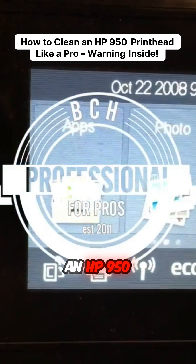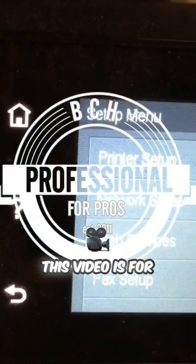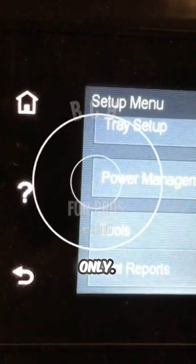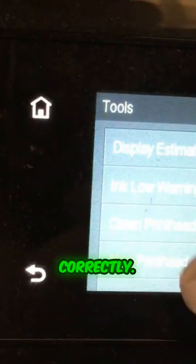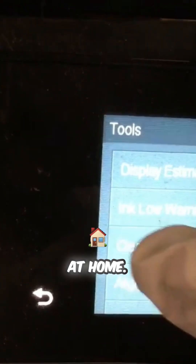Today we are going to clean an HP 950 printhead. This video is for skilled professionals only. Some procedures may permanently damage your printhead if not done correctly. Do not try this at home.